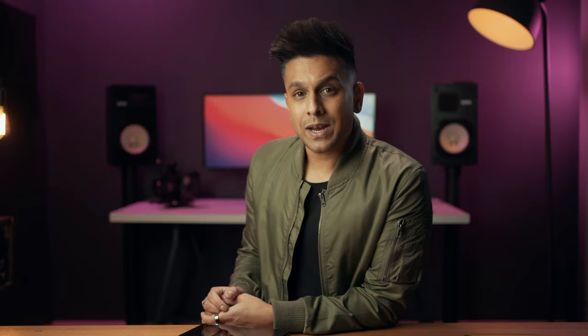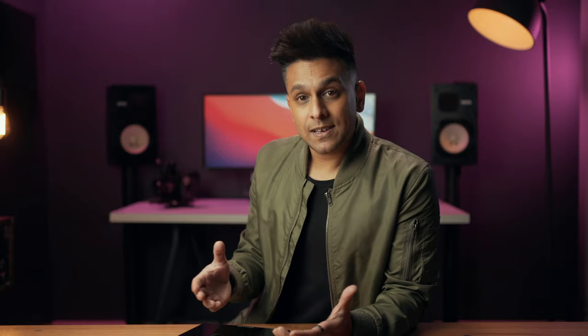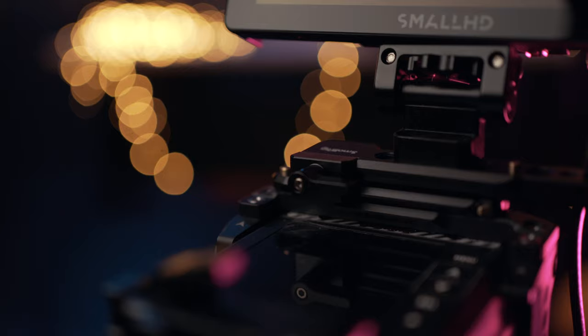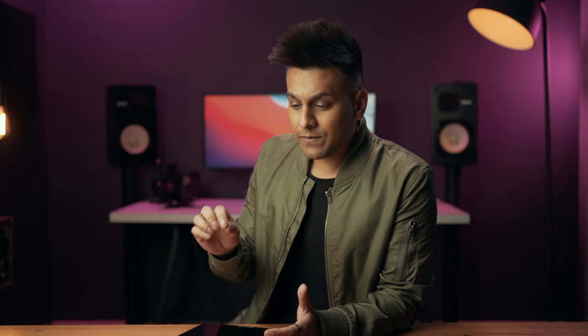Now let's talk about the UI. SmallHD's user interface is amazing. I love the way that they've laid it out using pages, and how you can so easily customize anything to suit your needs. They're regularly doing updates and improving their software. Being able to flick across pages just by using a quick swipe to check your exposure, and then swipe back again to see your image, is a huge advantage and saves me so much time on set — like you're not having to fumble to find exposure assist or something.